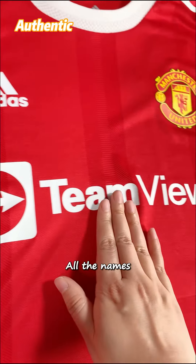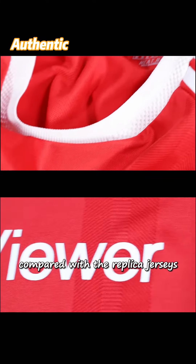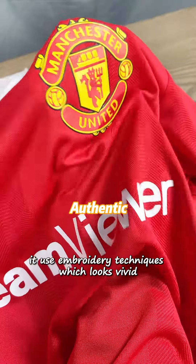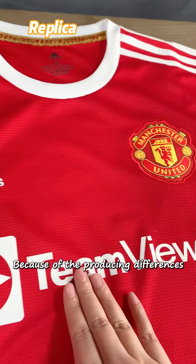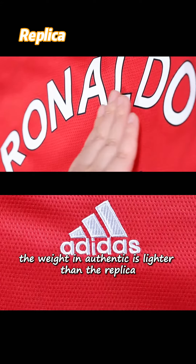The third point: all the names, numbers, and logos on authentic jerseys are applied using printing. Compared with replica jerseys, which use embroidery techniques that look vivid. Because of this difference between printing and embroidery, the authentic jersey is lighter in weight than the replica.